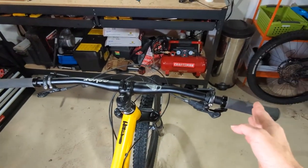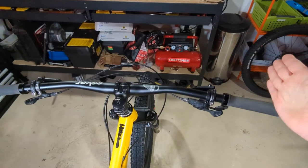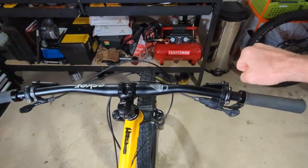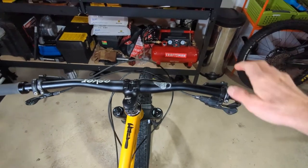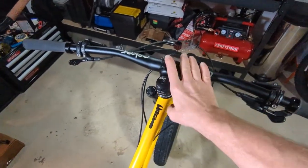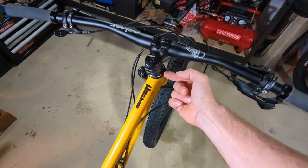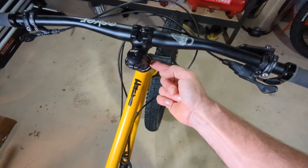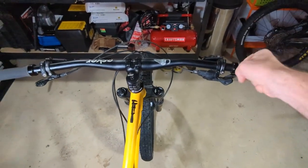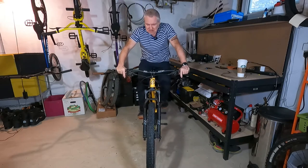Let's get into the fit side of your controls, and one of the biggest things is handlebar width — a lot of people don't understand how wide their handlebars should be. There's also sweep, which is how far back your handlebars come toward you: really flat bars versus really sweepy bars. We're not going to talk much about rise since we covered that when discussing reach and effective top tube. Let's focus on how wide the bar should be and how much sweep you should have.